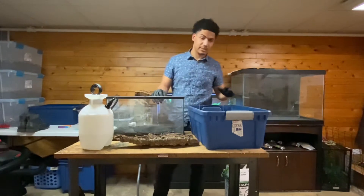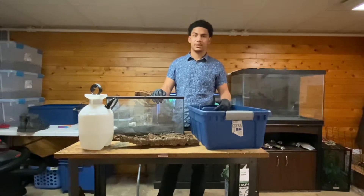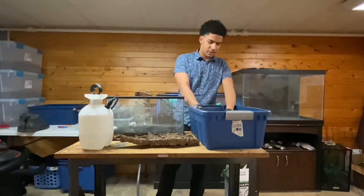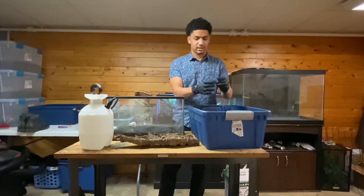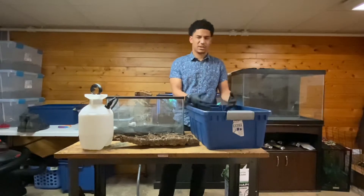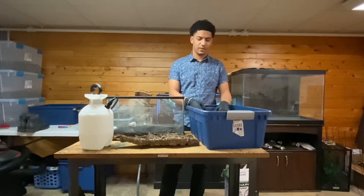I'll be showing you guys my mixture of substrate that I like to put in for my enclosures. I do have sphagnum moss in here. It is organic topsoil. I put my leaves in here as well — as you guys can see, I have leaves all sprinkled in there. Those are the leaves that are going to be in the substrate, so when the isopods and springtails go in there, they will eat the leaves and break those down.